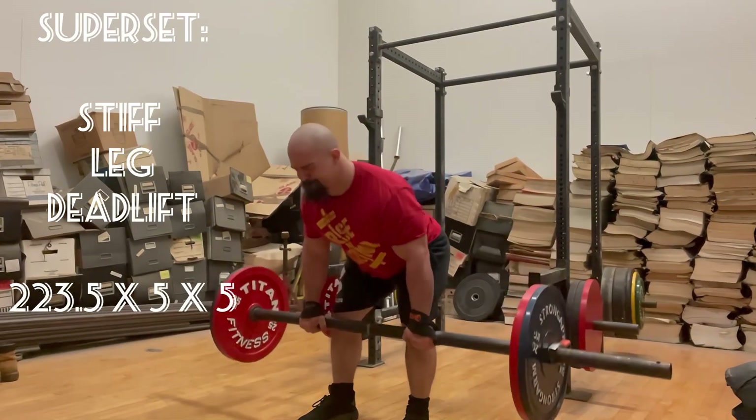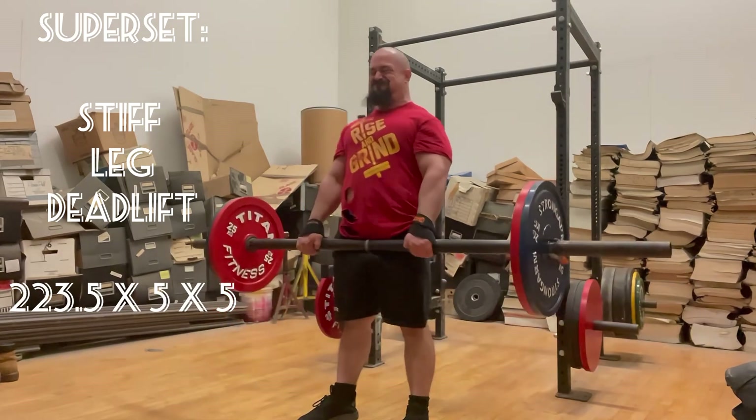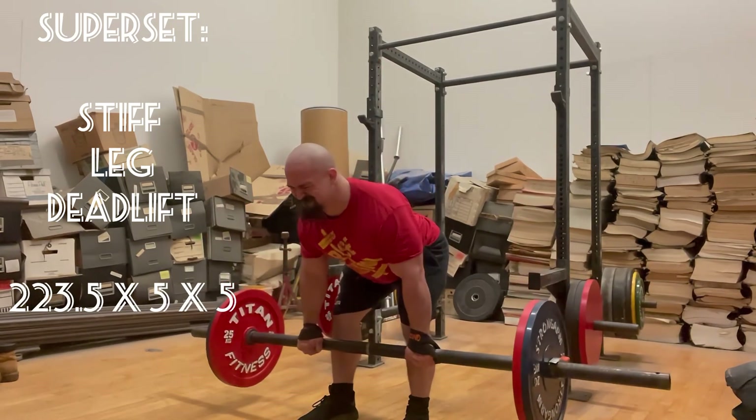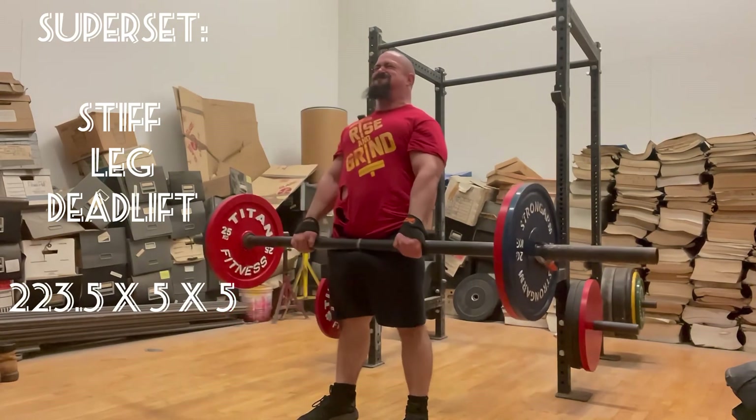On to a superset — this is a three-exercise superset starting with stiff leg deadlifts, 223.5 pounds on the bar. I ended up keeping the same weight the whole time, five reps, five total supersets.